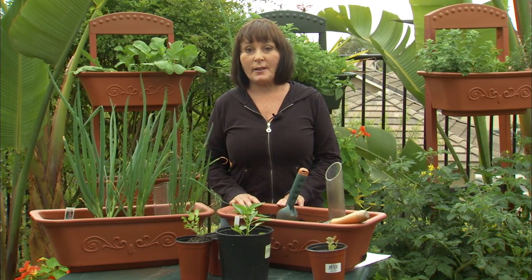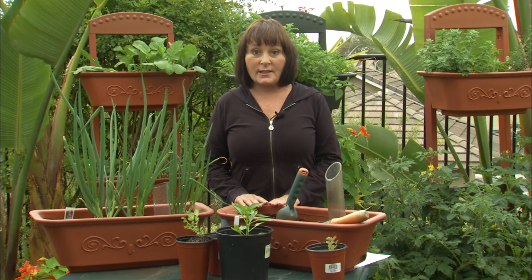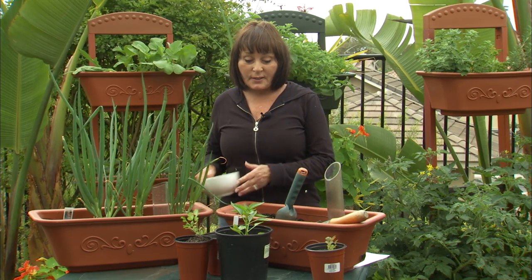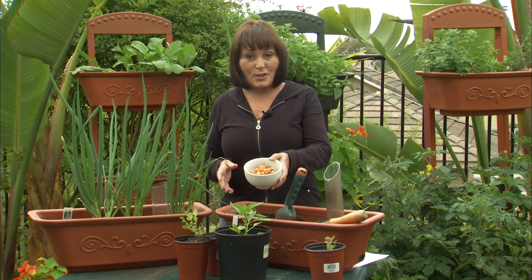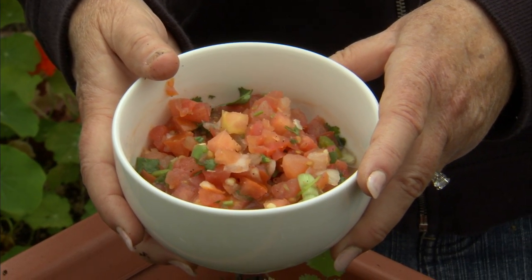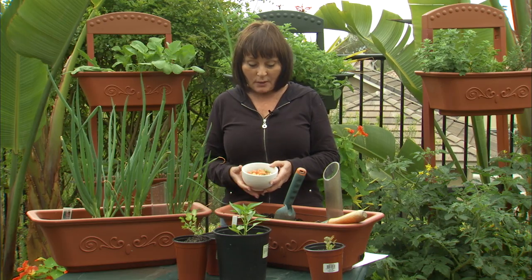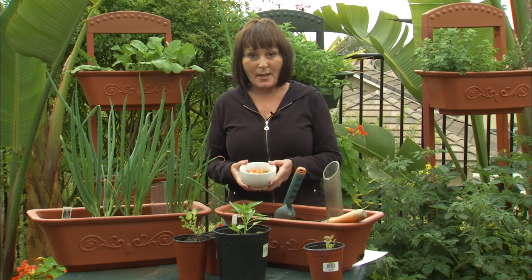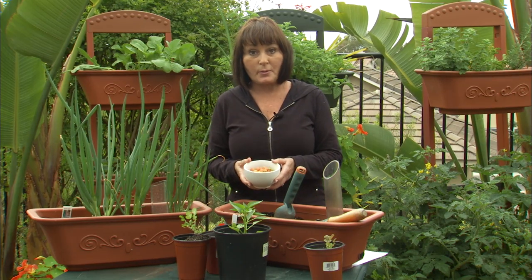Hi gardeners, it's Susie from Monkey Pots. Creating a salsa garden in your Monkey Pots Perfect Patio Planner vertical garden is really easy to do, and the payoff is that you end up with delicious salsa at the end of about a two-month period. Your salsa may last just about the rest of the season once you start growing it. So first of all, let me tell you what ingredients go into salsa. It's probably one of the easiest things you could ever make, and it's delicious and kind of healthy for you as well.